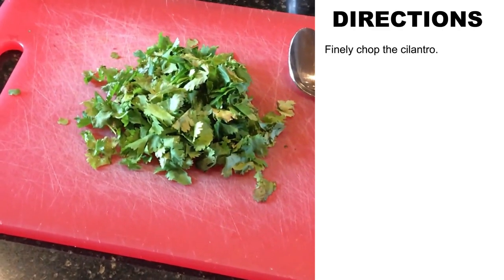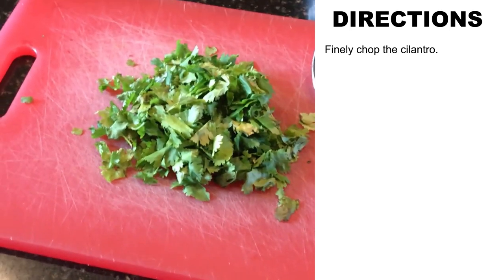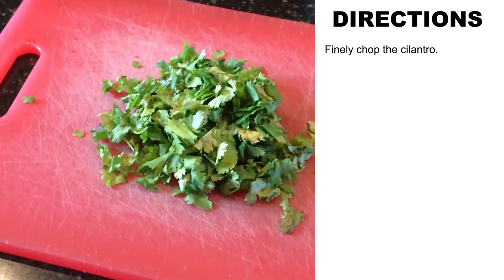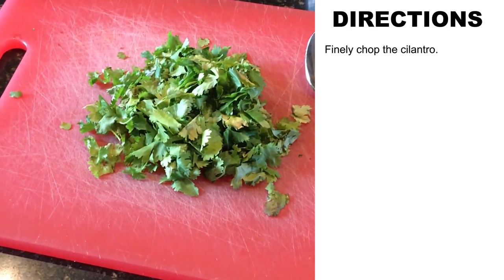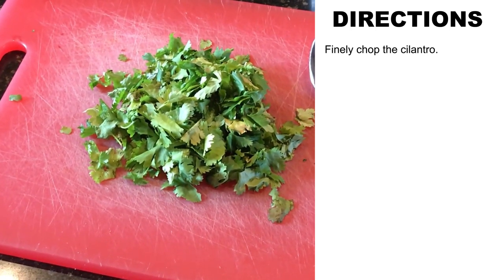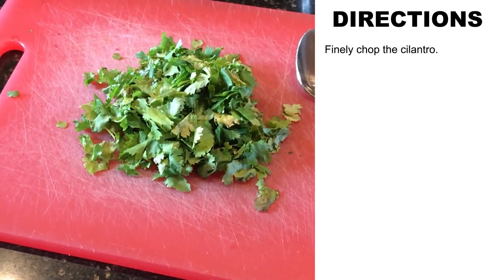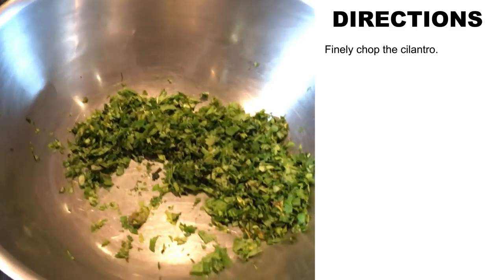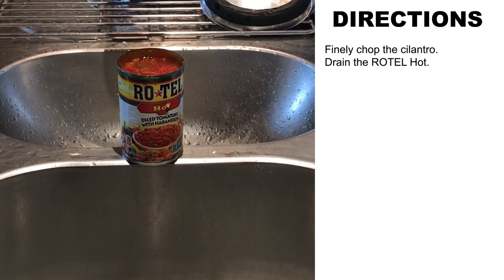Here's a pile of cilantro leaves that we're going to finely chop. I usually like a little more than that — I don't know, maybe a cup — I usually like more, but that's all I had left over, so that's how it's going to be. You can't have too much cilantro in my opinion. There's the cilantro after it's been finely chopped, thrown in the mixing bowl.